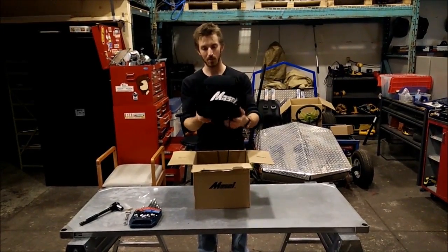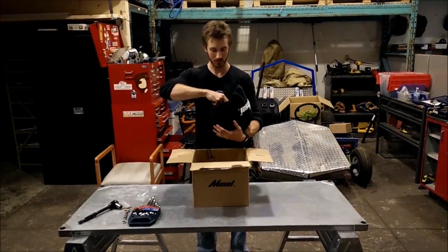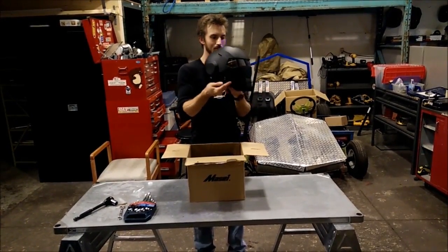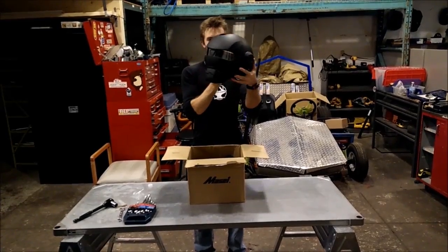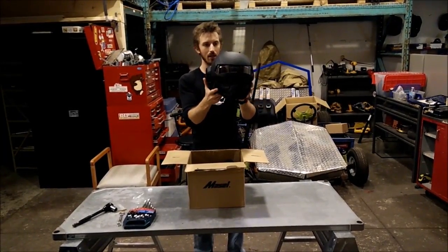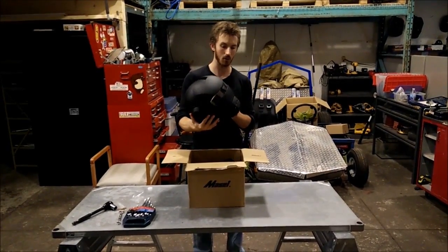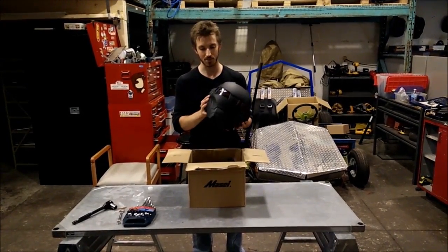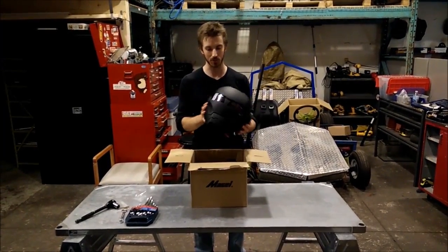So it comes with a nice bag to keep your helmet safe while you're not using it. And as you can see, it very much resembles the Iron Man helmet. Now, this one's in matte black, but they sell a whole range of different colors, including one with red and gold, and some tactical army camouflage ones as well.